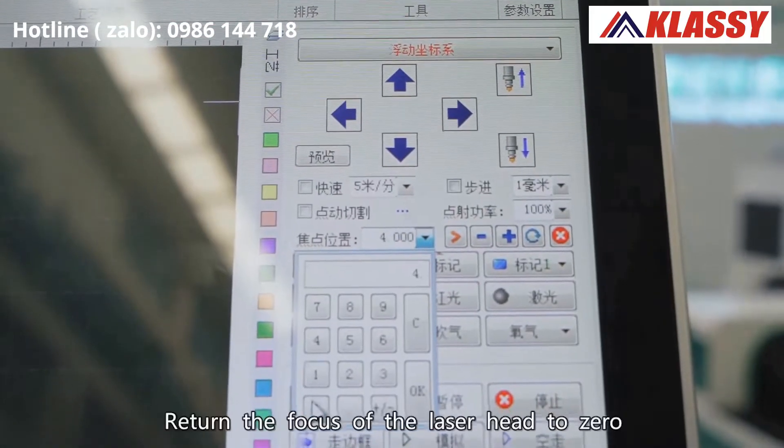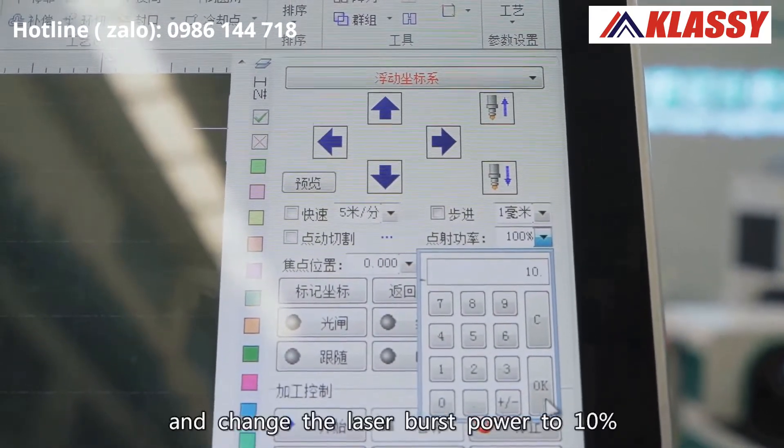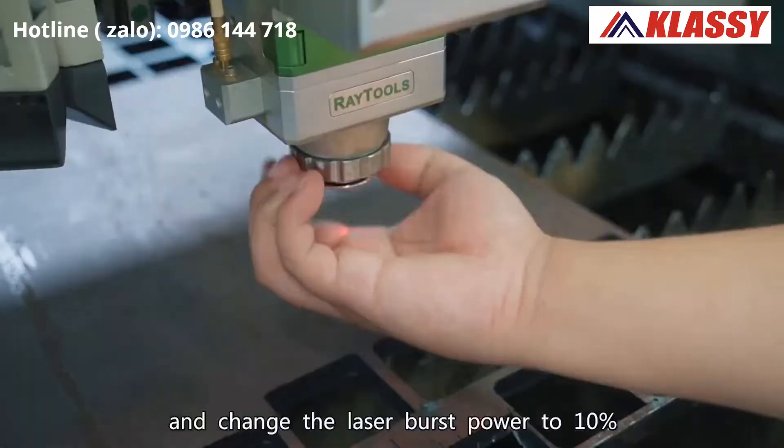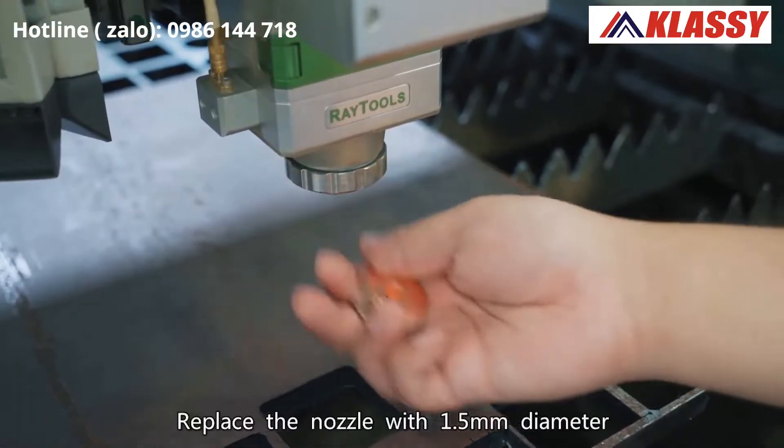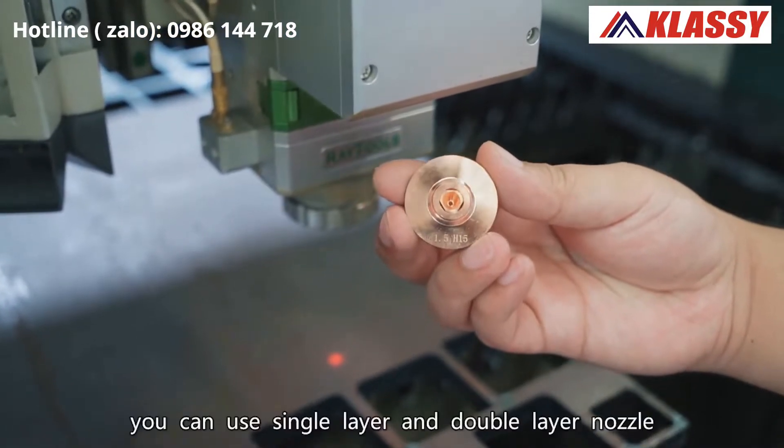Return the focus of the laser head to zero on the operating software and change the laser burst power to 10%. Replace the nozzle with 1.5 mm diameter. You can use single layer or double layer nozzle.